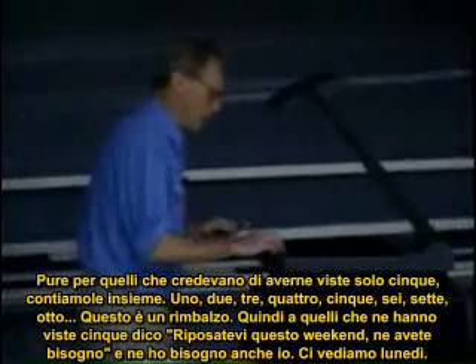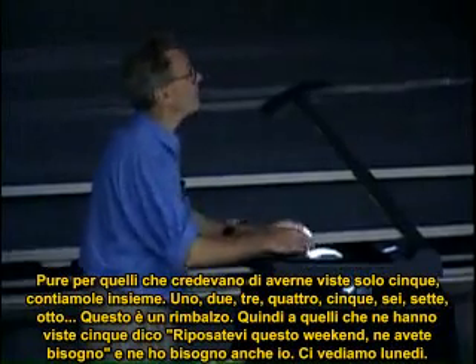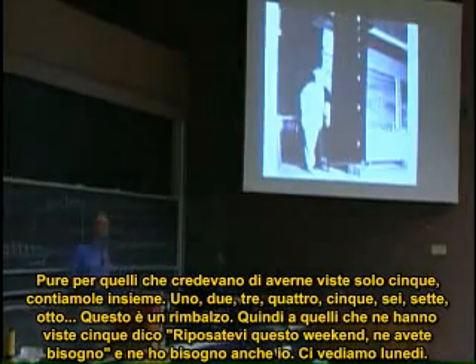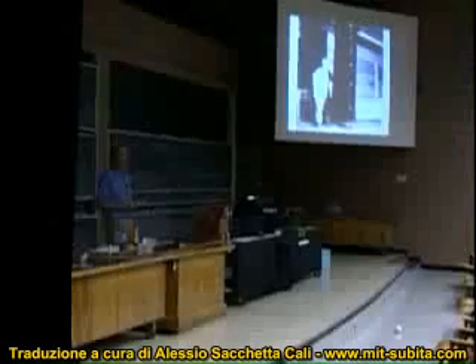For those of you who only saw five, there you see them — let's count them together. Eight. One. This is one. Two. Three. Four. Five. Six. Seven. This is a bounce. So for those of you who saw five, I would say take some rest this weekend — you'll need it. And I'll need it too. See you one day. Bye.